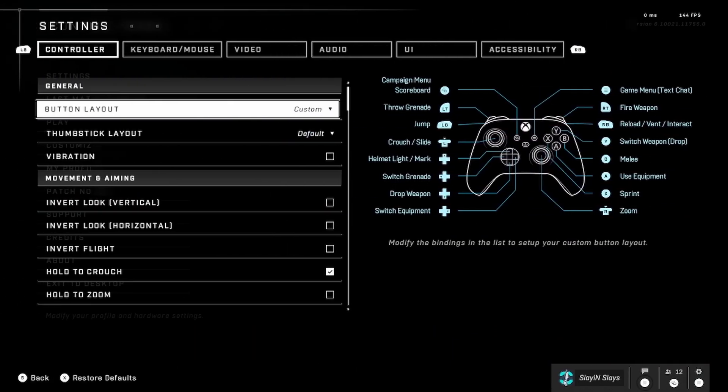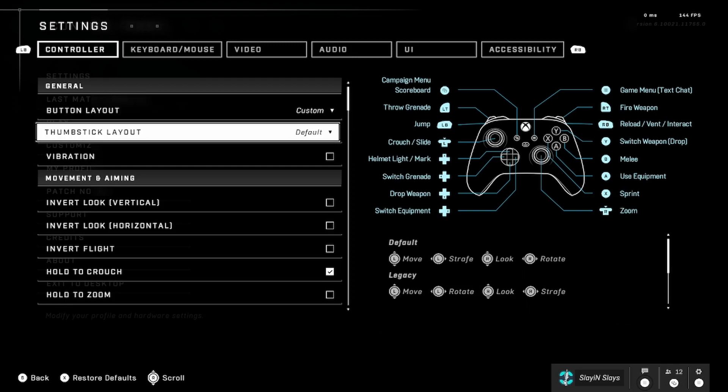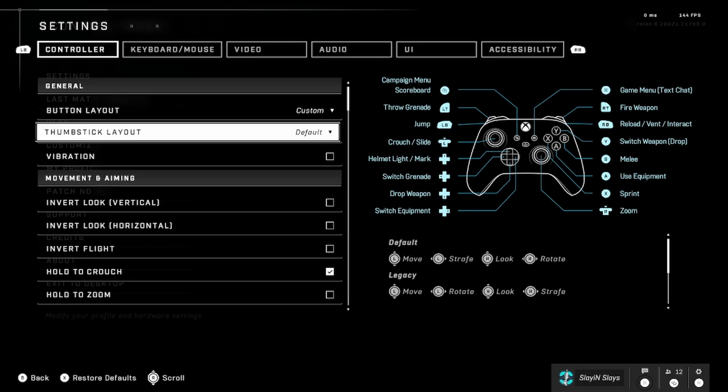My button layout is Recon, but it's on Custom right now because I made some changes. I moved my Use Equipment button from LB to A, and moved Jump from A to LB. Then I moved Jump to my bottom left paddle — I'm using the smaller paddles and I like those better. I'm using two paddles right now but plan to upgrade to three for a Drop Weapon keybind. Bottom left paddle is Jump (mapped to LB) and bottom right paddle is Sprint (mapped to X).